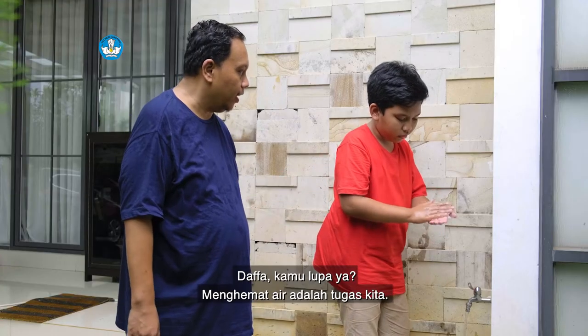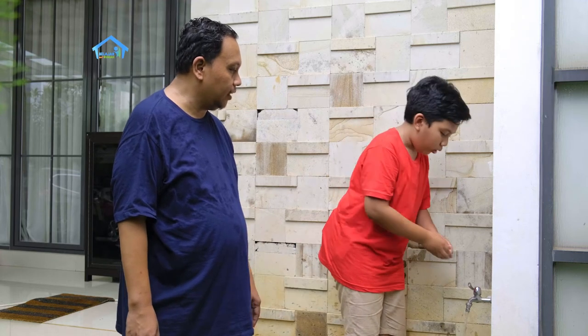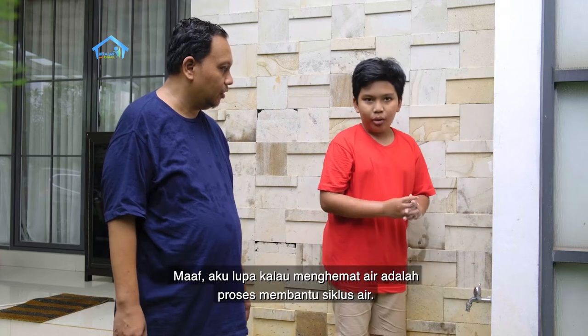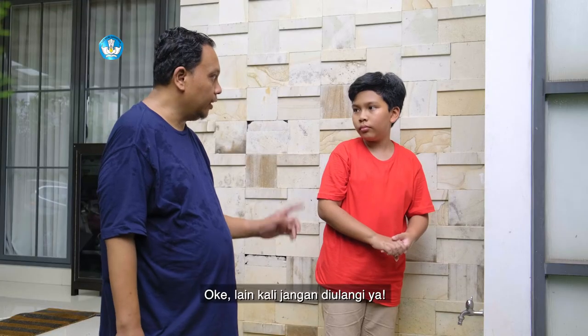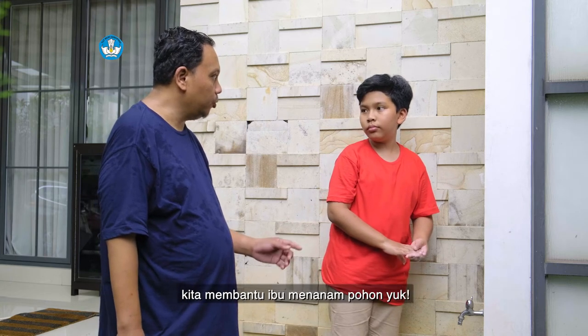Dafa, kamu lupa ya? Menghemat air adalah tugas kita, tolong matikan kerannya. Oh iya ayah, maaf. Aku lupa kalau menghemat air adalah proses membantu siklus air. Lain kali jangan ulangi ya. Kalau kamu sudah selesai cuci tangan, kita membantu ibu menanam pohon yuk.